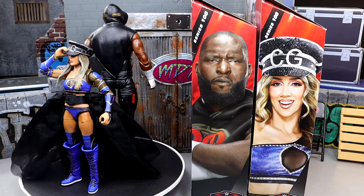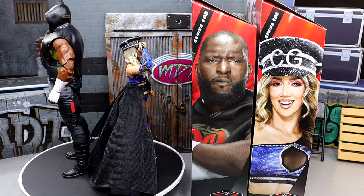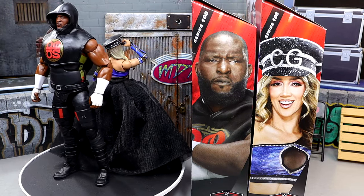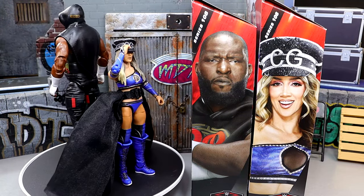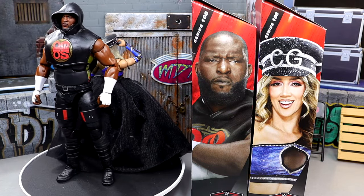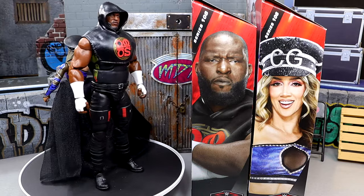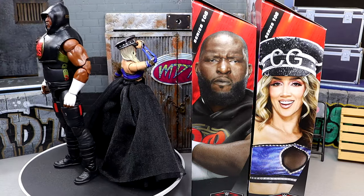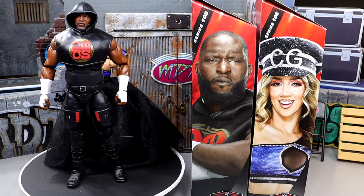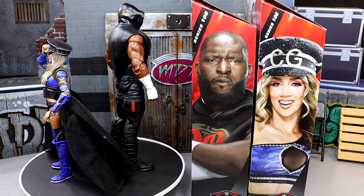Here's Chelsea Green and Omos out of the packaging. I'm actually quite impressed with both of these figures. I've got to give real big props and a tip of the cap to Mattel for the things they've done. You guys know I'm coming hot in the reviews — I really want to break down what you're getting here and all of the lore, as we like to say around here. Let's first start off with Chelsea Green's accessories, then dive into the figure itself, and then run it back and take a closer look at Omos.